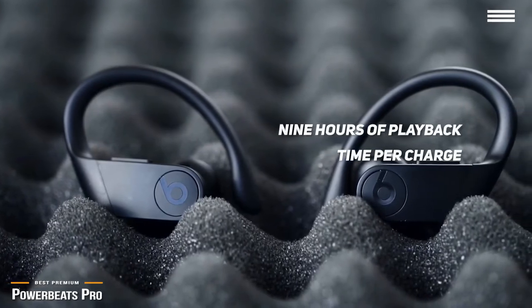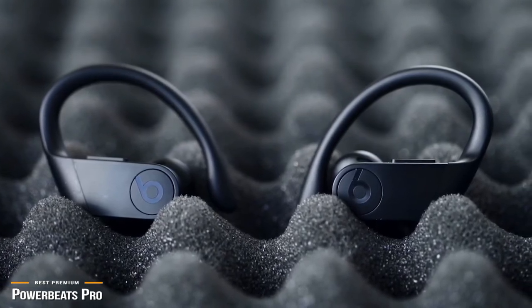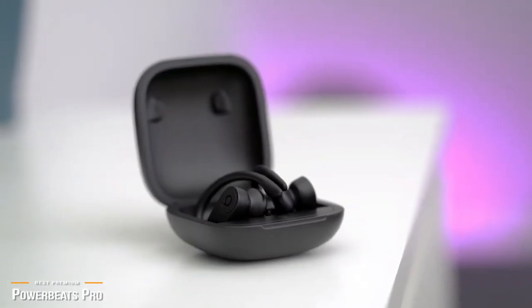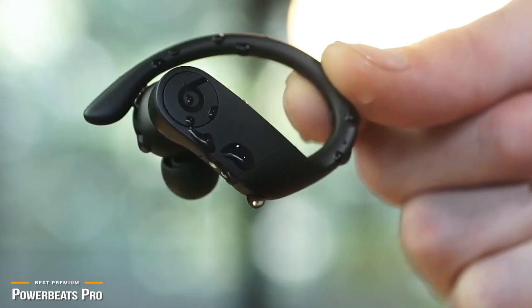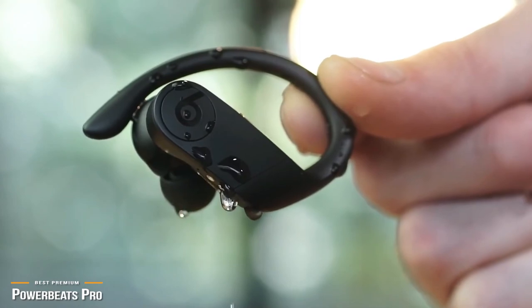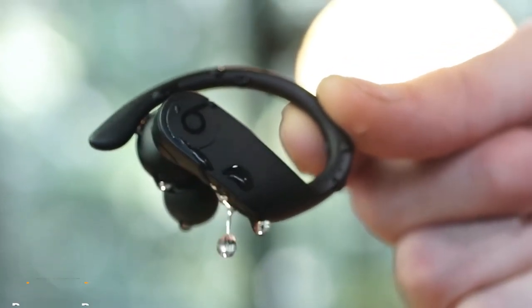Beats has put its energy into producing a top-quality earbud, providing exceptional comfort, quality sound, and one of the longest battery performances for earbuds on the market today. All in all, if you like boosted bass and stronger, punchy beats, these are tuned for you. The emphasis on bass is clear, and the Powerbeats Pro is the one to consider.